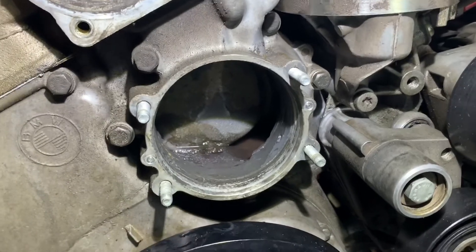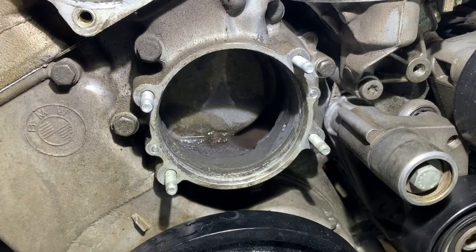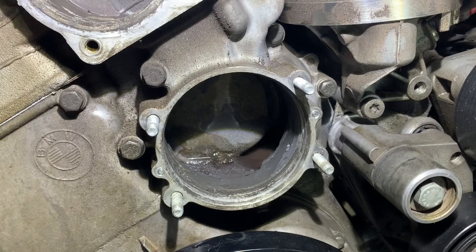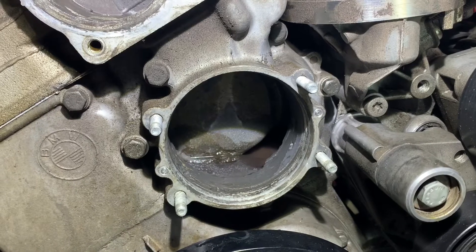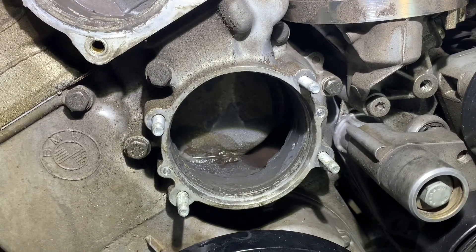The water pump is also looking absolutely fine. We are going to be replacing the thermostat and also the coolant expansion bottle, because the coolant level sensing is no longer working due to the internal sensor malfunctioning.